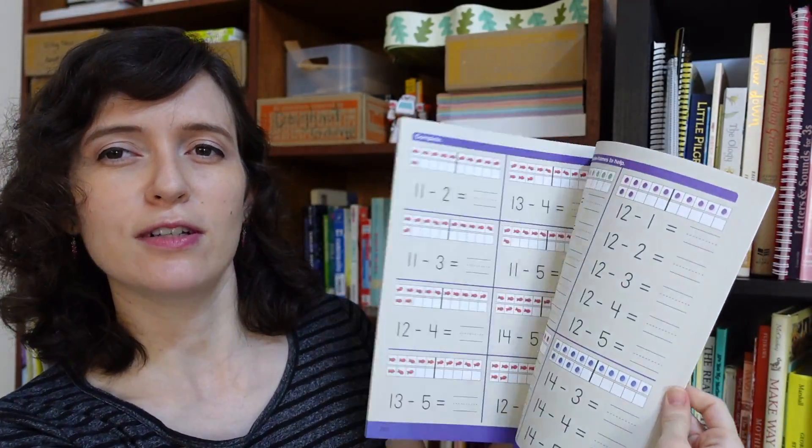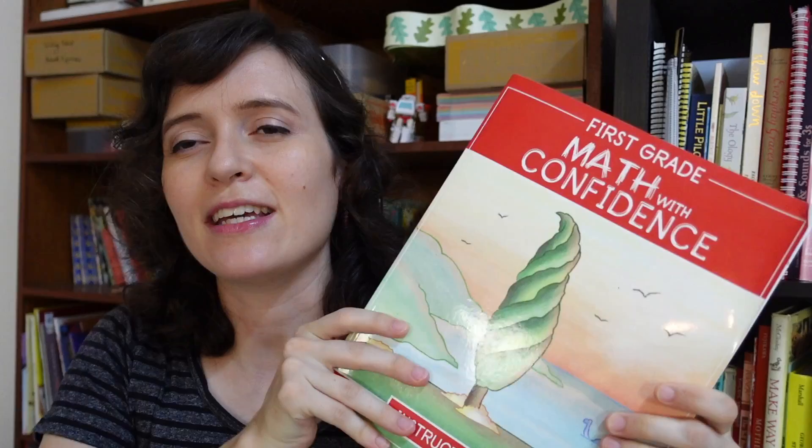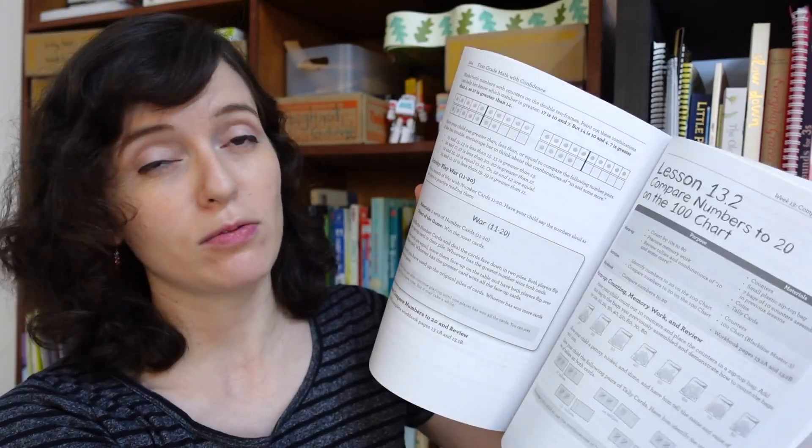The student book is very colorful. This is an unused one because I already bought a new student book for my second son. The teacher's guide is all in black and white.